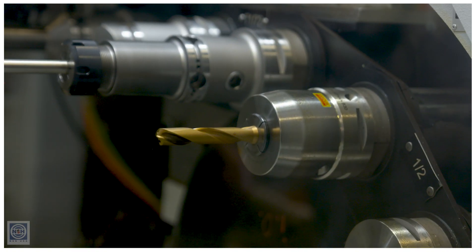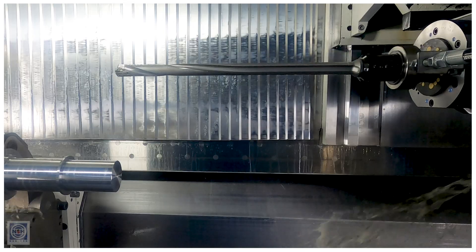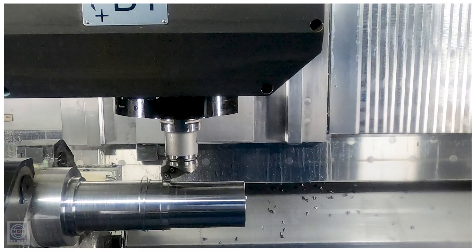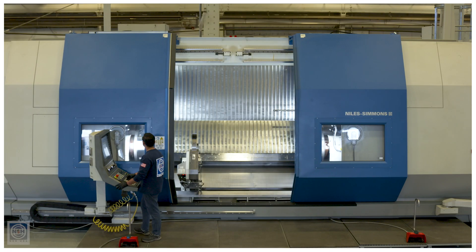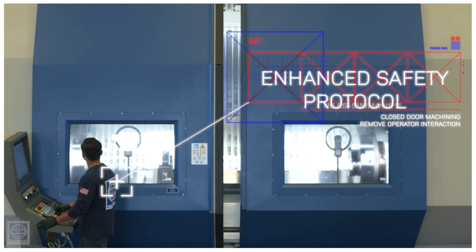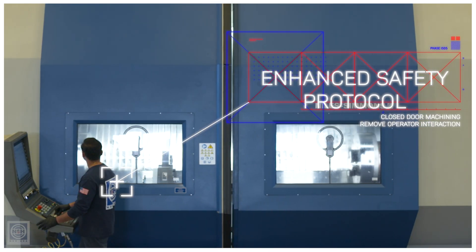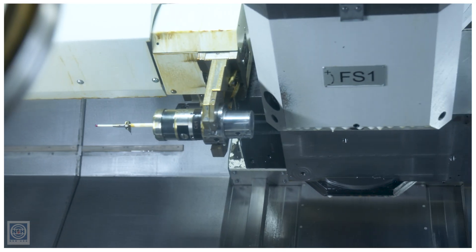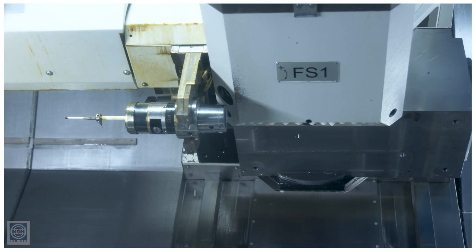Safety is our number one priority here at NSH USA. We have heavy machinery making heavy cuts in industrial environments. These environments expect safety, we expect safety, and we want to hold ourselves to the highest standard. The closed-door machining process is a great way to ensure operator safety. Every time the operator has to go in the workspace they're exposing themselves to risks. By keeping the operator out of the workspace and letting the machine do the work for them, we're keeping the operator safer.